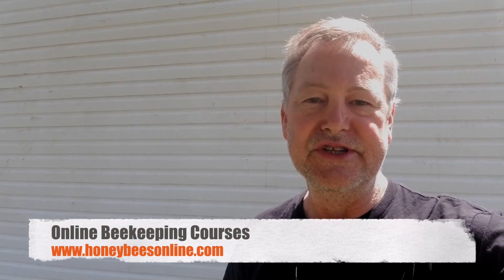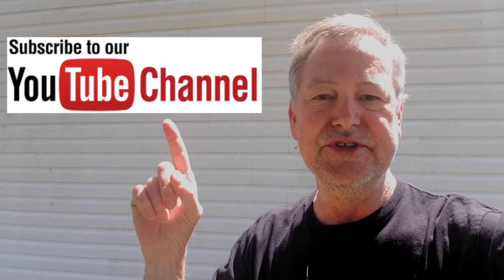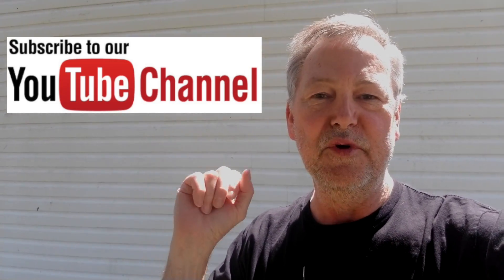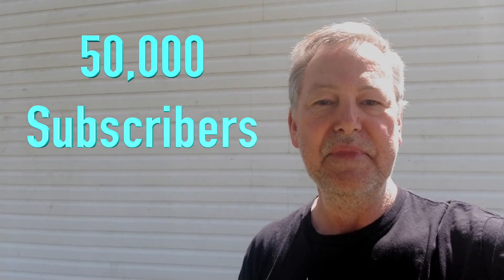Hey everybody, David Burns, EAS Certified Master Beekeeper. Got a cool video for you today. I want to show you a few things before I get into today's video. I want you to be sure and subscribe. We're looking to get 50,000 subscribers by the end of the year. And also, please click on the bell. That will help you to be notified every time I make a new video such as this one.